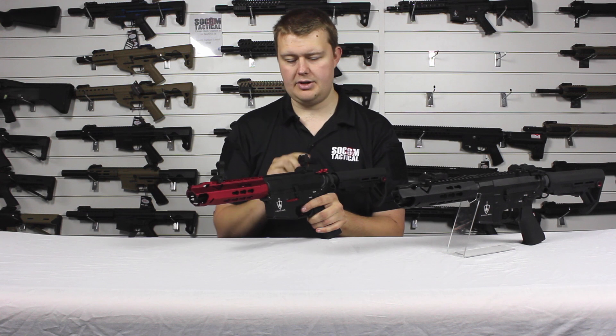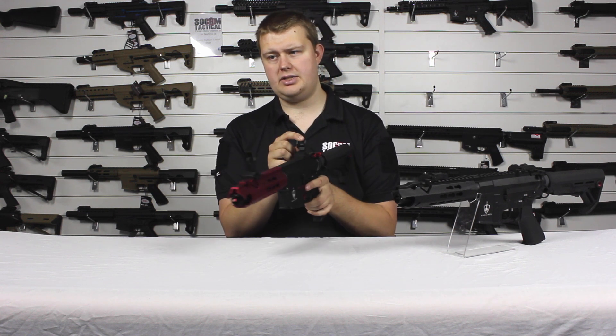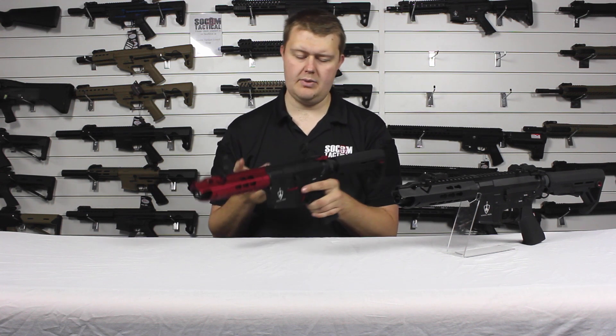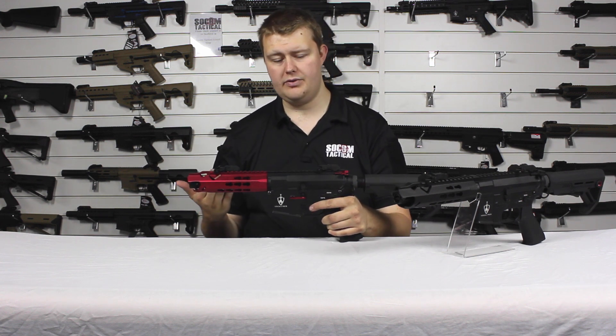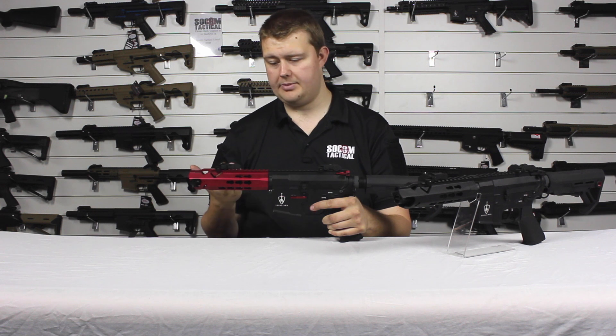The rear sight can also be flipped for a tighter peephole or a wider one, which is quite nice. If you've got a sight on top and aren't using the iron sights, you can either remove them or just fold them down.